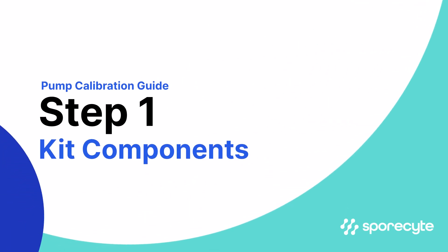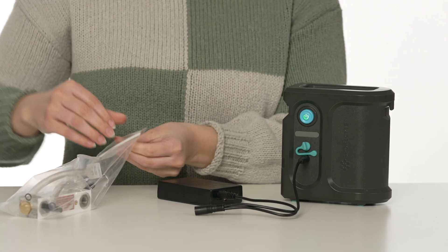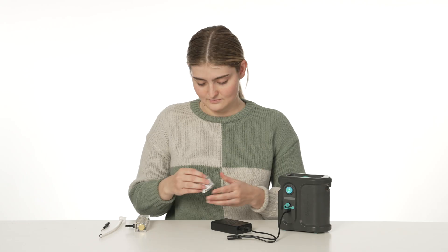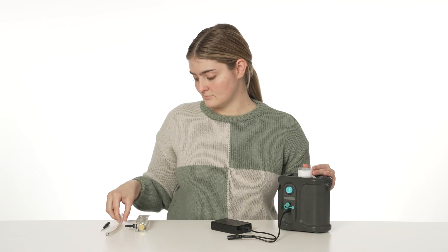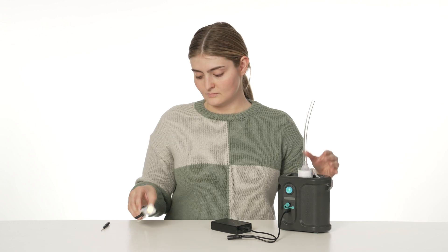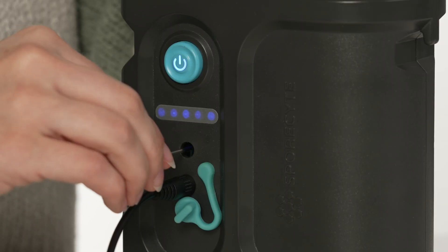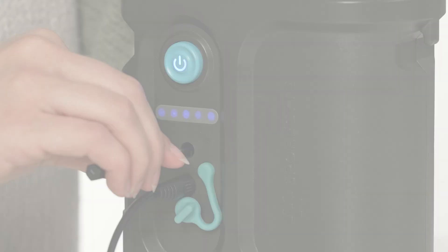Let's start with the tools included in your pump kit. You'll find the Sporesight air sampling pump, calibration adapters for various air sampling cassette types, a barbed tubing adapter, a rotameter, a 12-volt power adapter, and a Phillips head screwdriver for calibration adjustments.